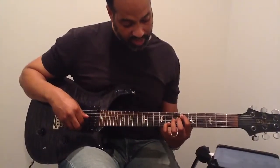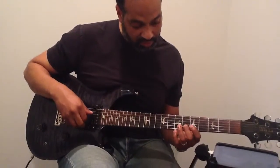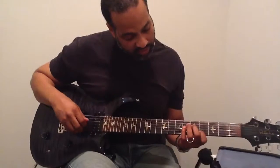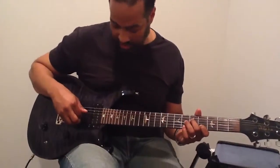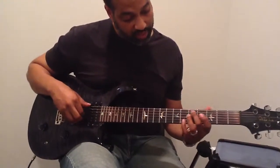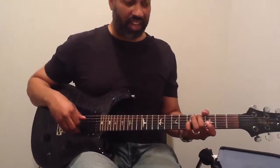Then I'm going to come down on the sixth fret of the second string, and then play this interval which is the fourth fret of the second string and the fifth fret of the fourth string. Then I'm going to play the third string on the sixth fret, and come down to that — and that gets us to the Abmaj7.